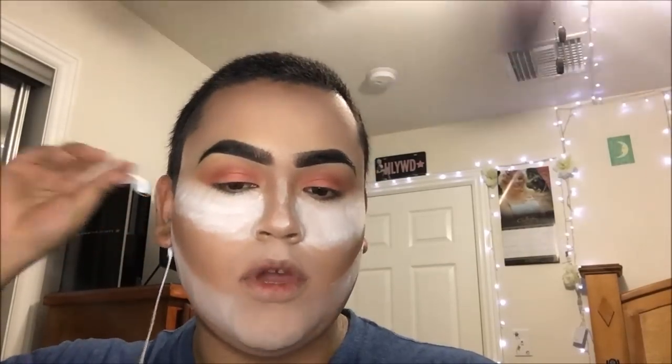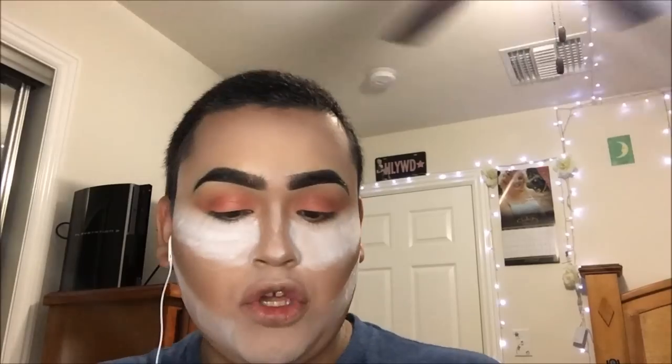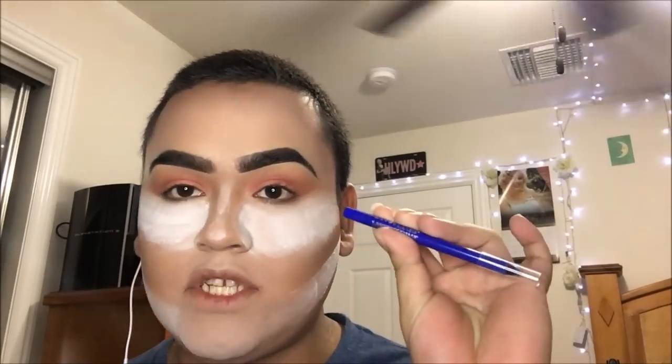I'm going to go do my face makeup and I'll be right back. Now that I look like a crazy person, we can move on to the bottom — the blue part of the eyeshadow. I'm going to be taking this Maybelline New York Lasting Drama Waterproof Gel Pencil in the color Lustrous Sapphire.